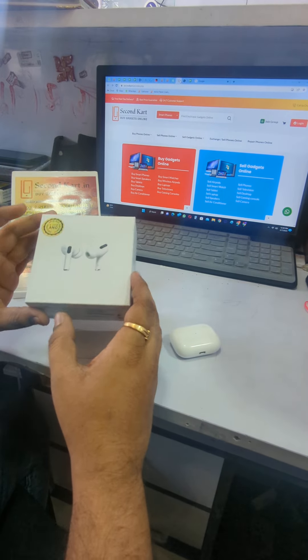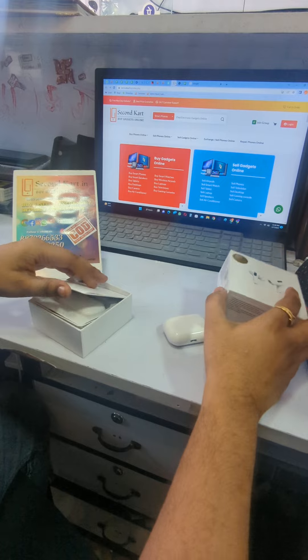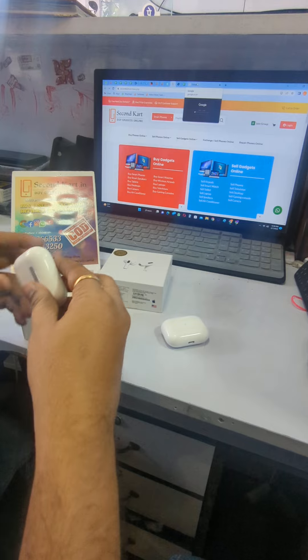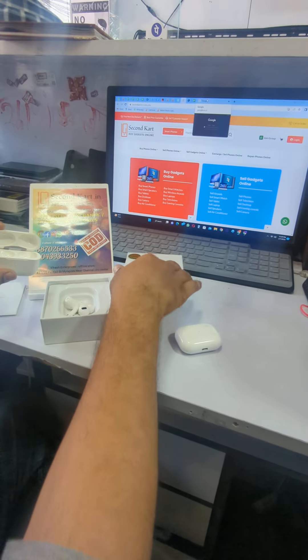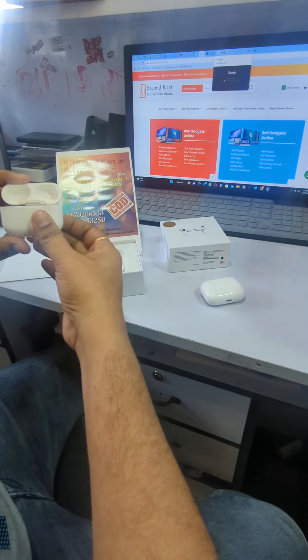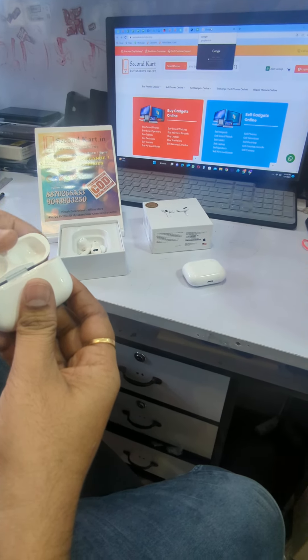I will show the difference in first copy outputs and original. This is a market copy product. The serial number and MRP will all be the same, so you can't guess from that whether it is original or duplicate. The first thing you have to check is at the ear inches.